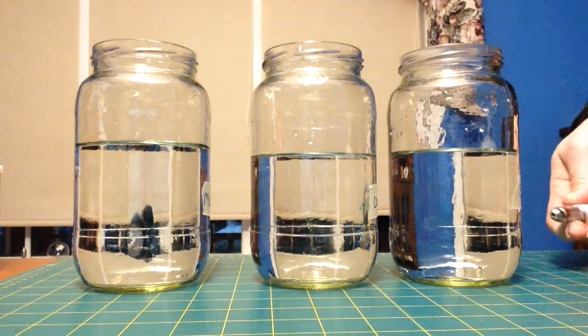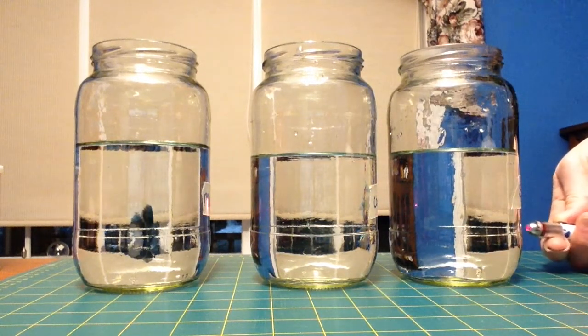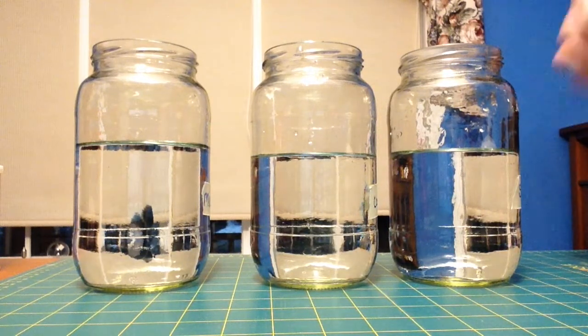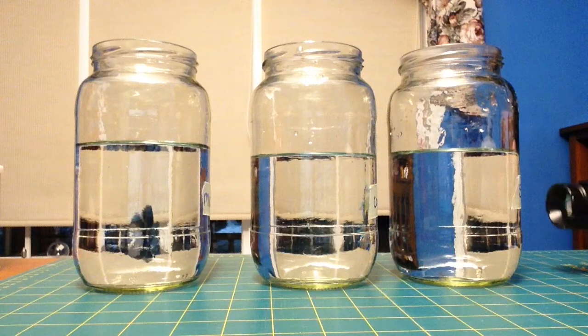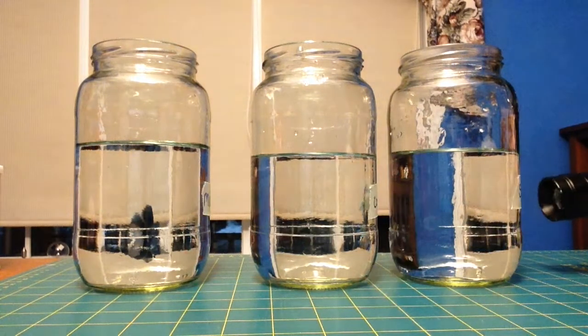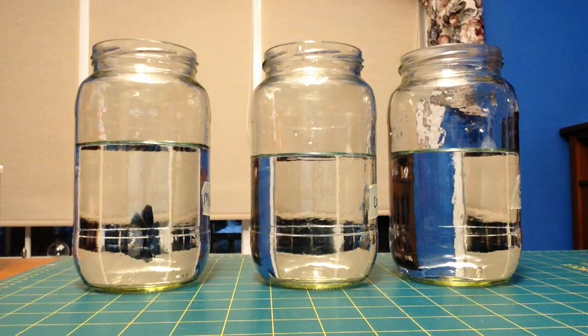Three jars here just filled with water, and you can see the light just shines right through — there's nothing there to scatter the light. If I use the flashlight again, the light shines through the jars; there's nothing to stop it and cause a problem.